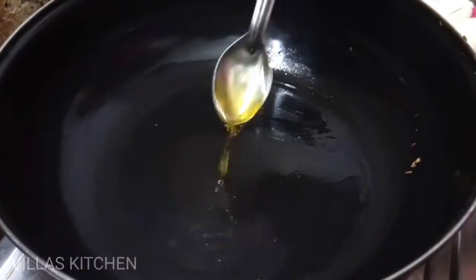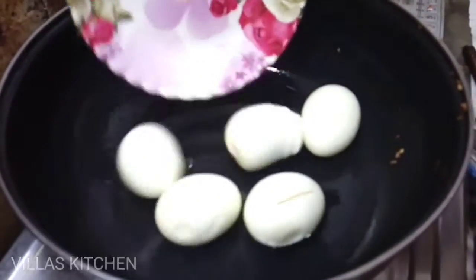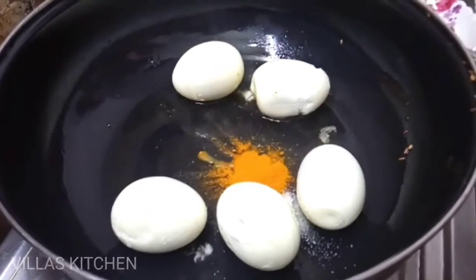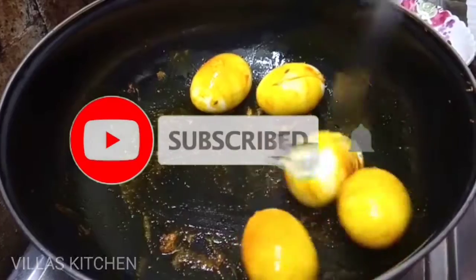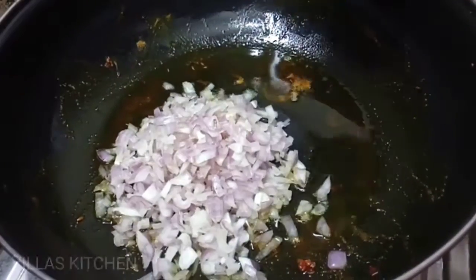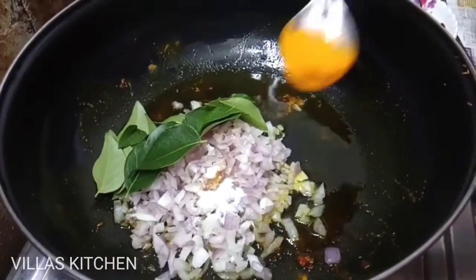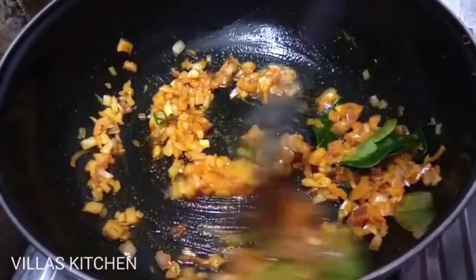Now add 3 tablespoons of salt, 1-2 tablespoons of salt. Add 4 tablespoons of salt and vanilla, 1 tablespoon of salt, to the olive oil. Add salt, 1 tablespoon of salt, add a little light.